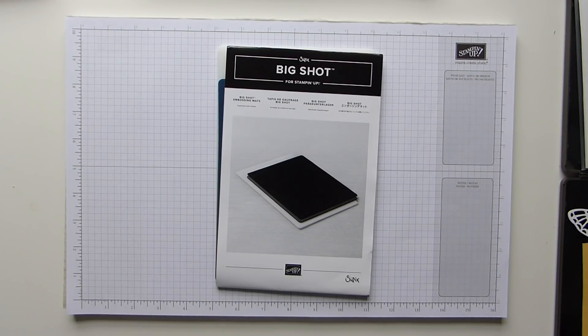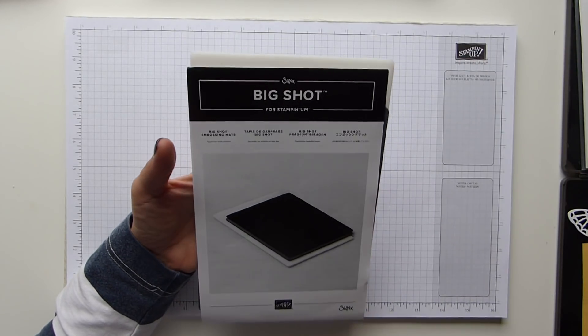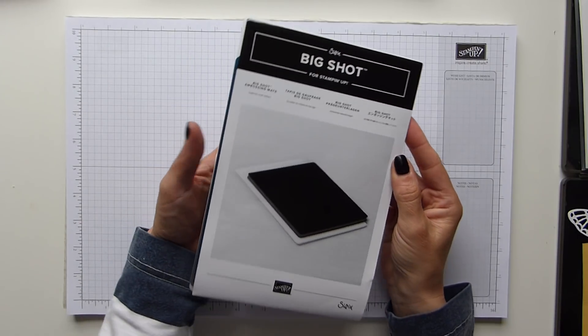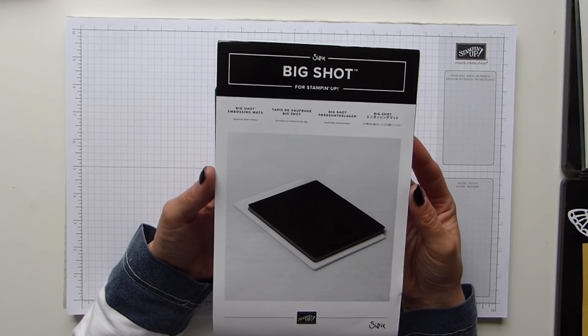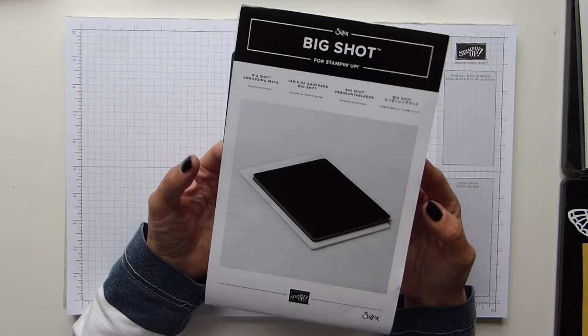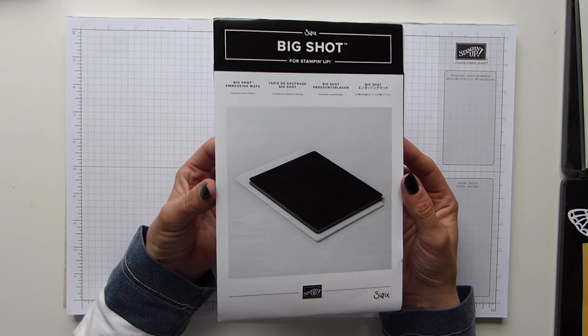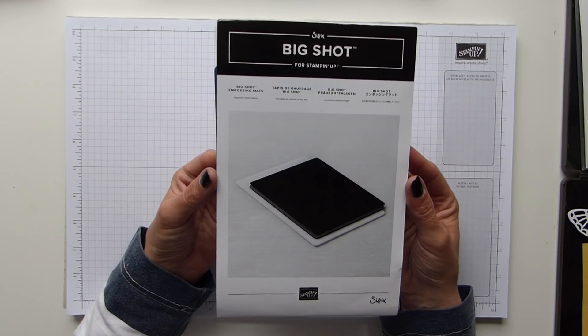Hi everybody, it's Sally from Sally Stampers. Thank you for joining me today. Today I'm bringing you a quick informative video about our fabulous new Big Shot embossing mat. You'll have had an opportunity to look through the new catalogue or browse the online store, and one of the new and exciting things is the Big Shot embossing mats. They are fabulous — they give versatility to all of our thinlets and framelits, so we have a lot more scope with them.